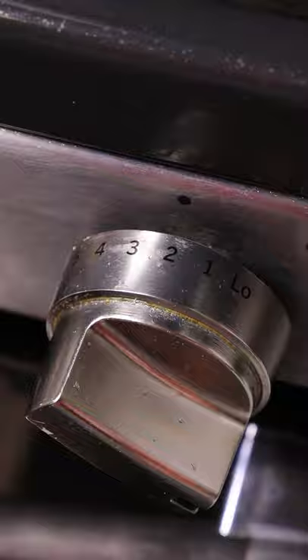After it boils, put it down to a low simmer and let it sit for about one to two hours and it should reduce.